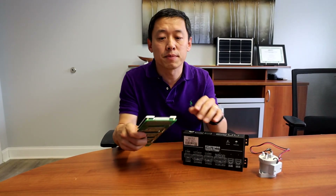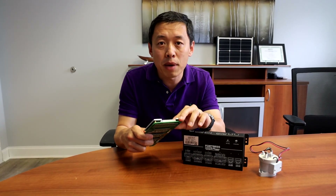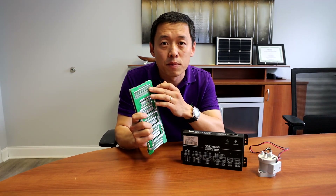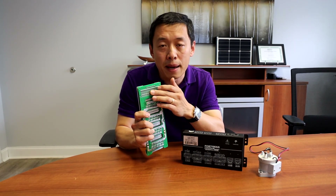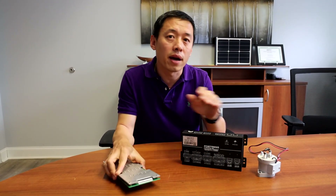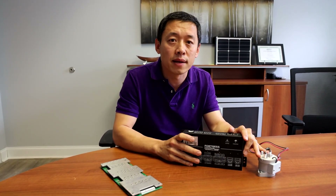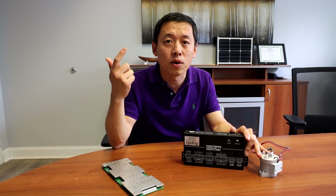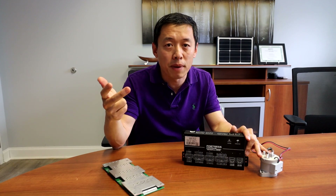Compared to the regular battery management system, they either don't have any balancing function or they have very bare minimum balance function, which is only four or five milliamps, which usually doesn't work at all. That's why our battery management system can ensure you have high-grade safety, perfect power rating, and a perfectly balanced battery pack.